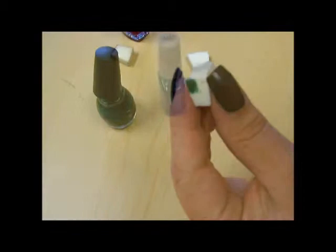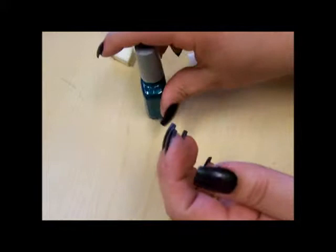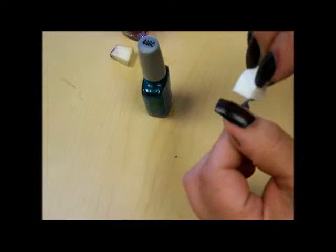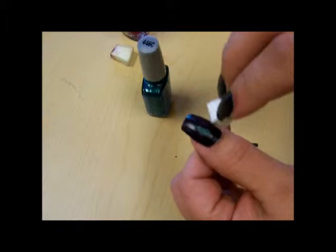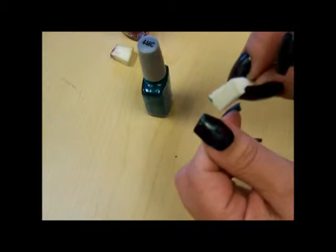The next step before we get into the stamping is we're going to stipple a little more color on — this is a beautiful teal blue called Caribbean Frost by Wet n Wild. In the same method, I'm just going to put a little bit on the corner of my makeup sponge and lightly dab it around on my nail here and there. Then I'm going to continue with the rest of my nails and come back with the stamping.